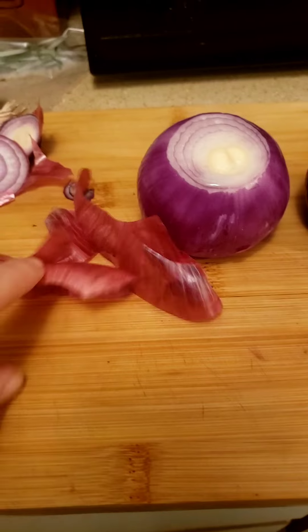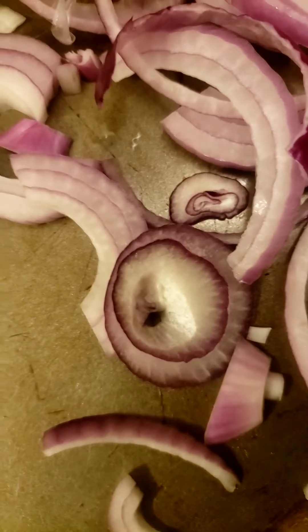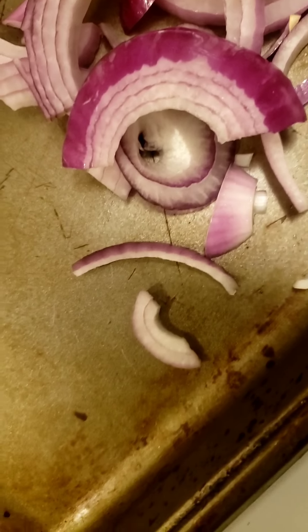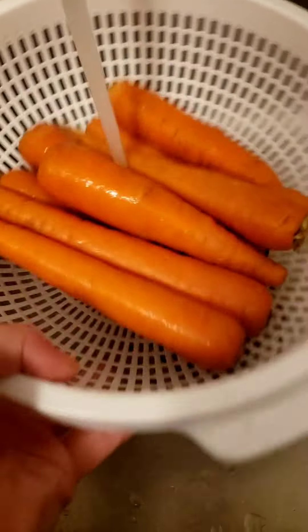Now that we've dried off our cutting board, it's time to cry — make sure that you fully undress your onions before cutting them. We're going to add all of our onions to the pan and wash our cutting board again. Make sure you wash off your vegetables.